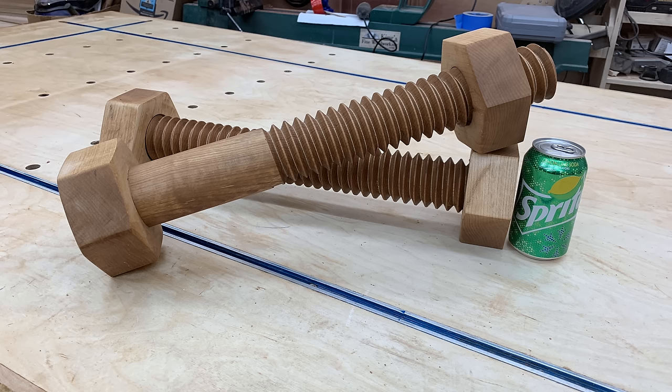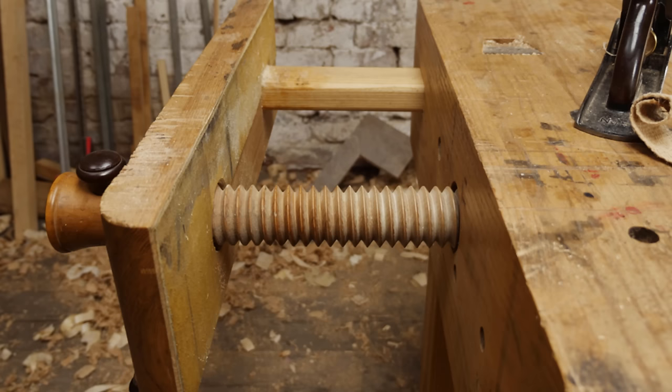Hello everyone, my name is James. Welcome to Kings Fine Woodworking. Today I'm going to show you how to cut or make wooden threads — and not just regular wooden threads, but ones that actually come out perfect.